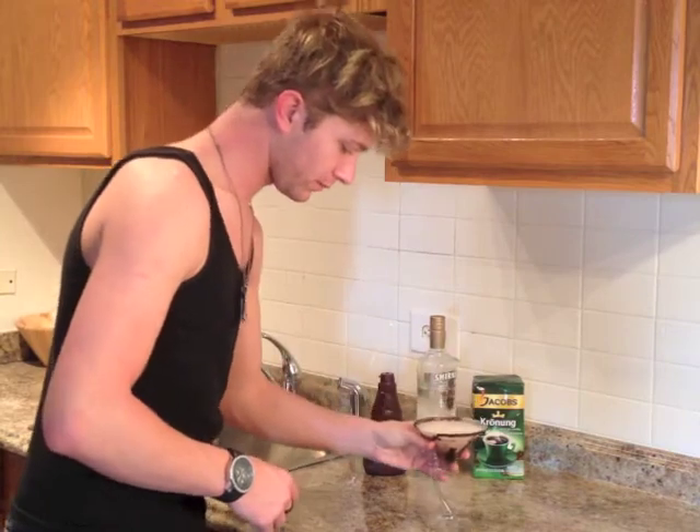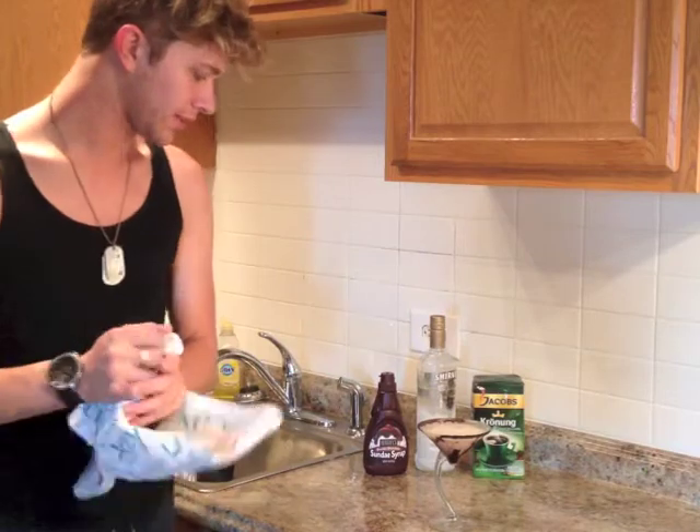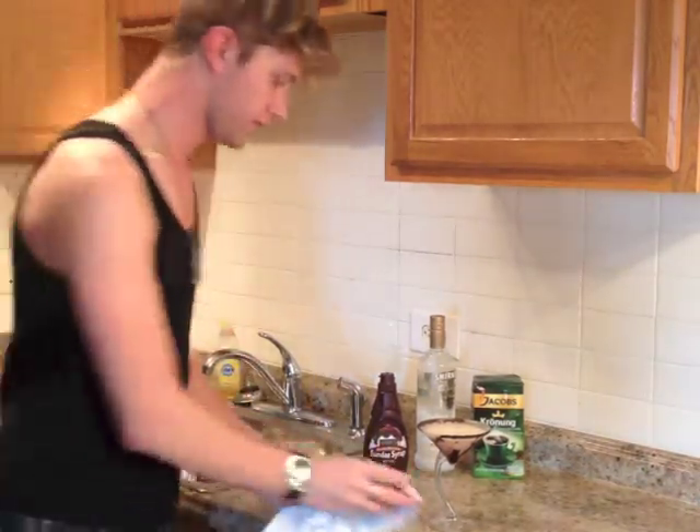Oh shoot — that's why I hate martini glasses. They spill all over the place and then you lose half your drink. Stupid.